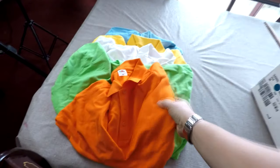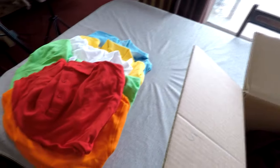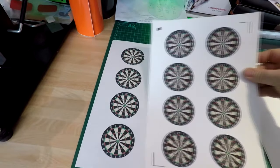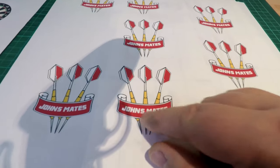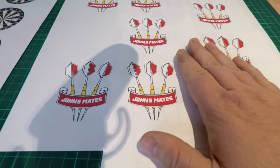What we're going to do is print the graphics — I've got a list of all the names of the darts players. I've started on the graphics already. Here are the little dartboard logos which I've already printed out. On the sleeve I've put the team's name on the actual darts as well, so I'm hoping he's going to enjoy that little change.